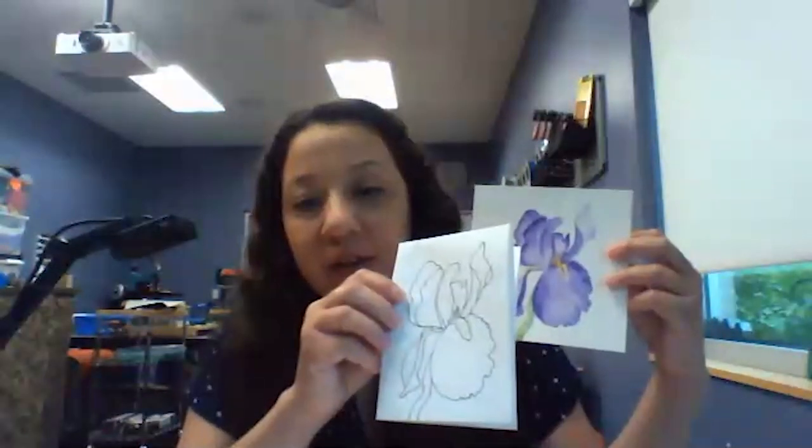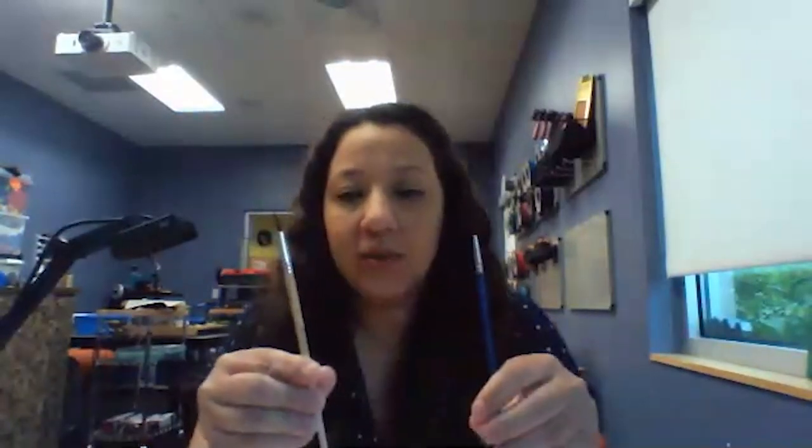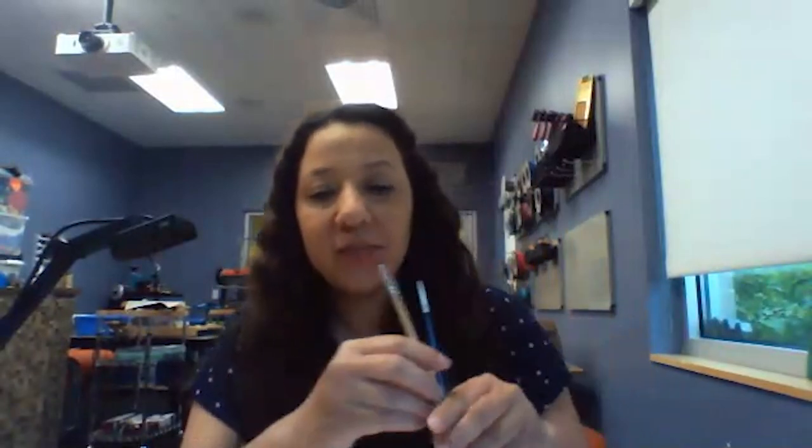Hi everyone! Today we're going to be painting this iris. If you look in the discussion section of the events tab, you should be able to see the outline as well as the reference photo. All you're going to need is some watercolor paper, paints of your choice — we're only using a few colors: purple, yellow, and green — and a couple of brushes. I'm using a round size six as well as a detail brush. Post questions as comments under the video. Let's get started.